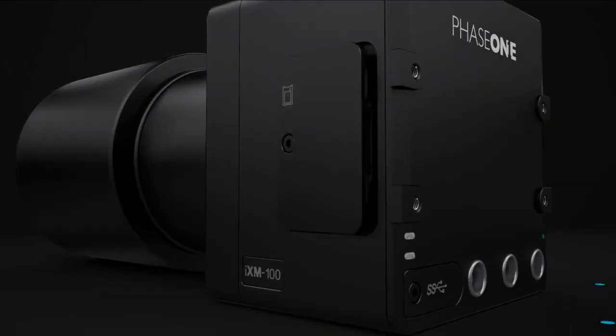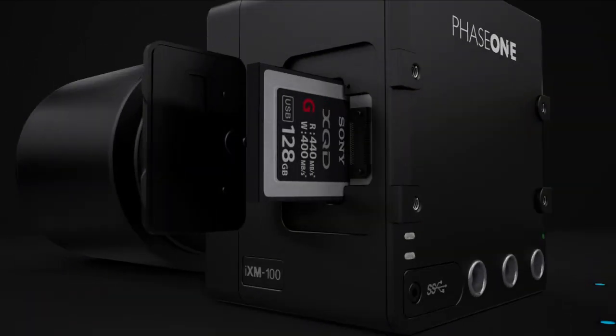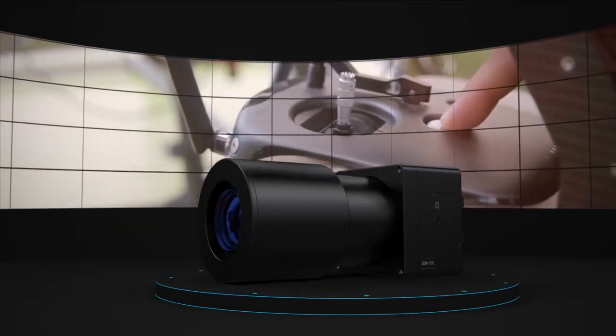The iXM supports super fast storage capabilities and is ready for complete control over a wireless link.